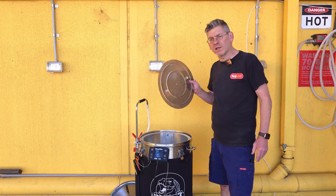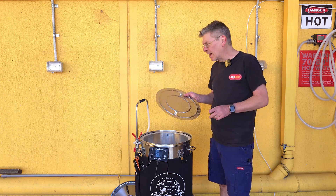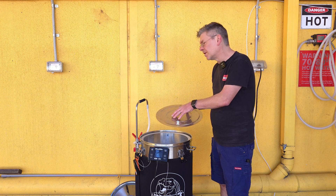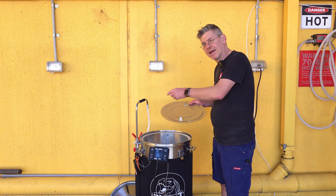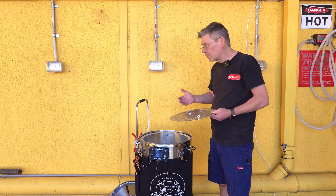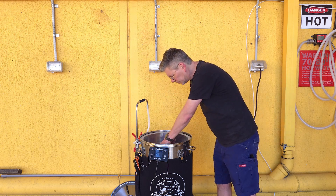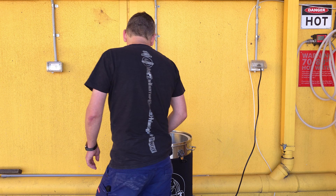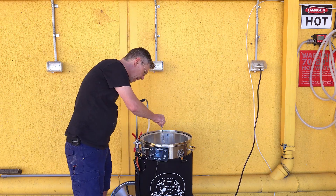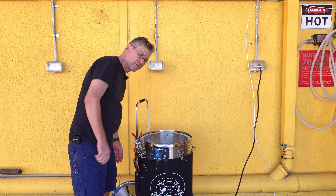When you mash, you always want to use the top screen. That's for a bunch of reasons. Largely, when you're recirculating, this will stop grains from getting sucked back down the recirculator, which is probably the biggest reason people using this type of all-in-one brewery get blocked pumps. So we put the top screen on. And now we get our Bluetooth probe and we stick it in the hole designed to hold it.